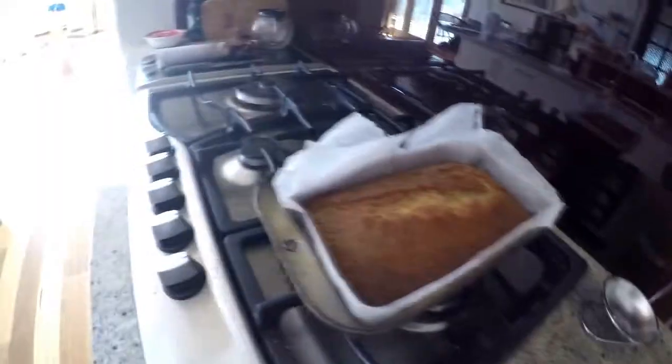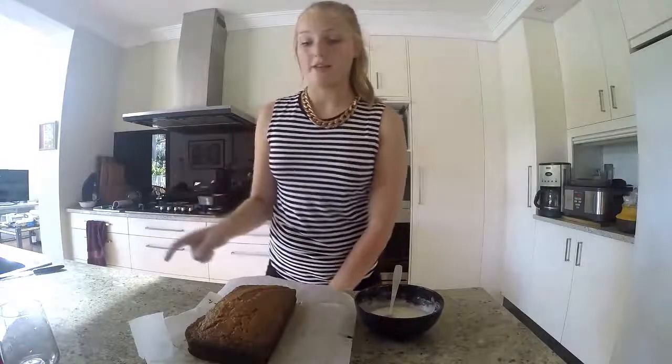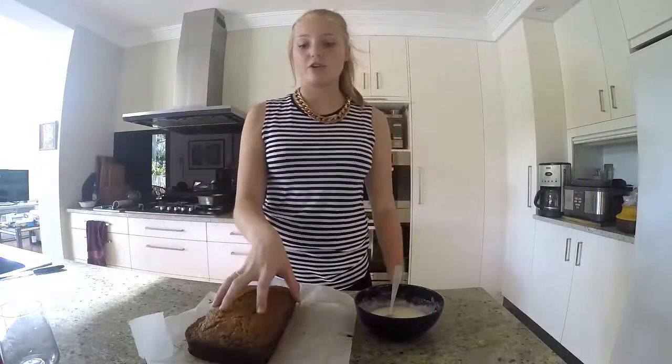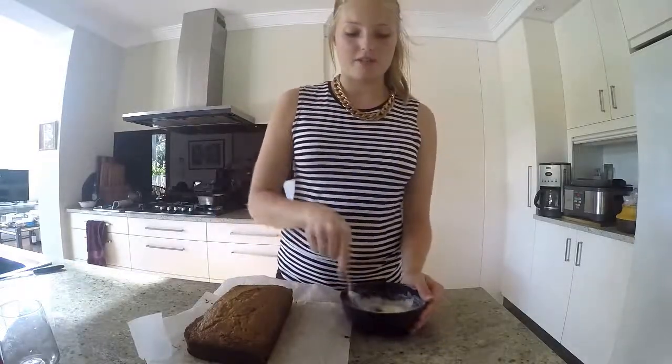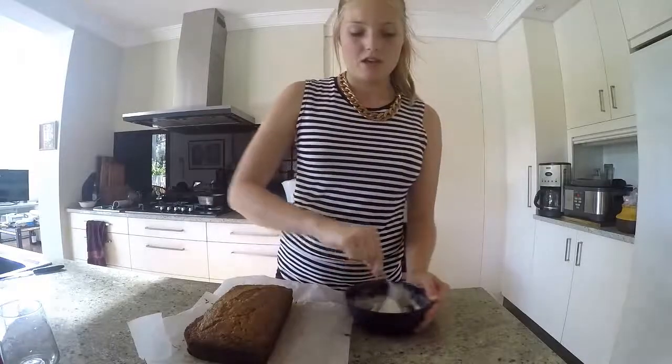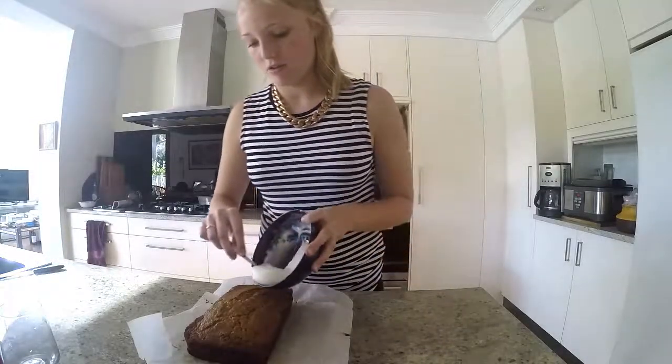That's much better. We just need to leave this until it's completely cooled. I let the banana cake cool in the tin for about 10 minutes, and then I transferred it to a cooling rack. Now that it's completely cooled to the touch, it's ready to ice. So I'm just going to mix the icing together again — it's as easy as drizzling over the top.